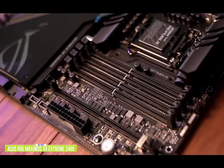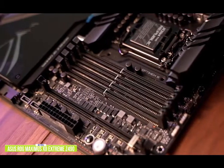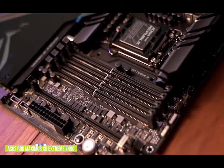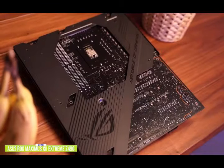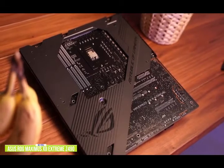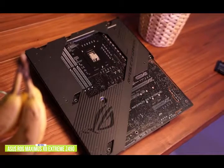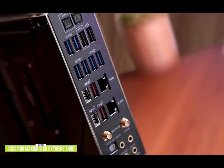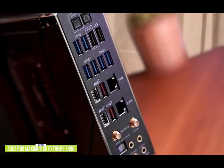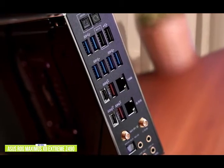Underneath resides a 14-phase supply for the CPU, plus a further two for the SoC, offering Infineon TDA21490 stages in a teamed mode that eliminates traditional doublers, with an ASP-1405 controller on all Maximus 12 boards. Featuring premium components, multiple fan headers, and a bundled fan extension card, the Maximus 12 Extreme is fully equipped to enable higher performance at lower temperatures, employing large VRM and chipset heat sinks. The ROG Maximus 12 Extreme offers advanced connectivity including Wi-Fi 6 and dual Ethernet with a Marvell AQtion 10G port, plus Supreme FX onboard audio while saving a PCIe slot.